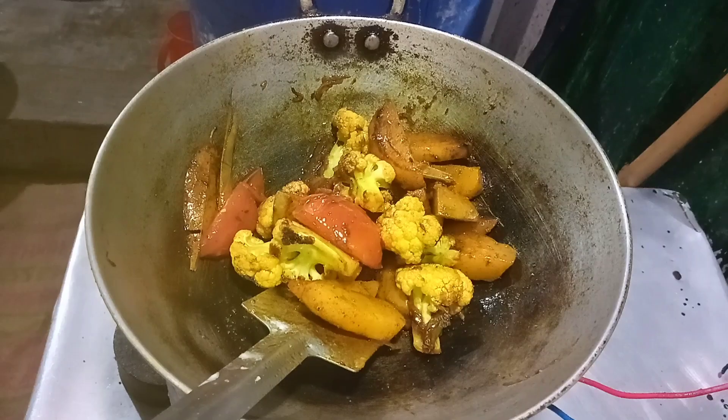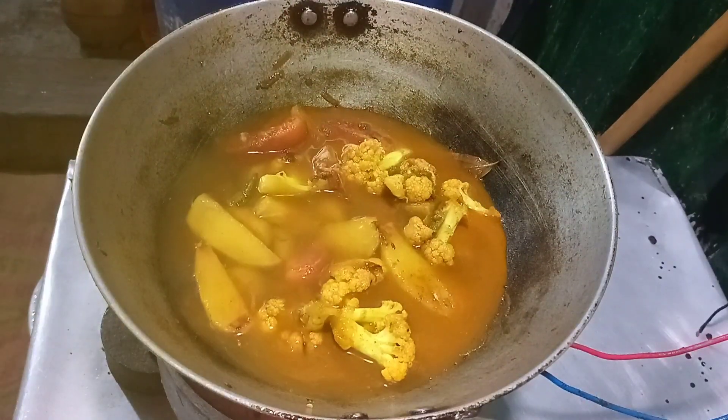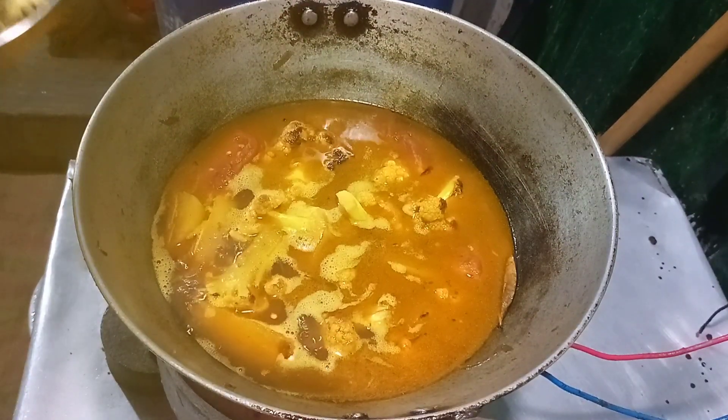I will cook my vegetables. I will make my vegetables. I will take the vegetables and prepare them.